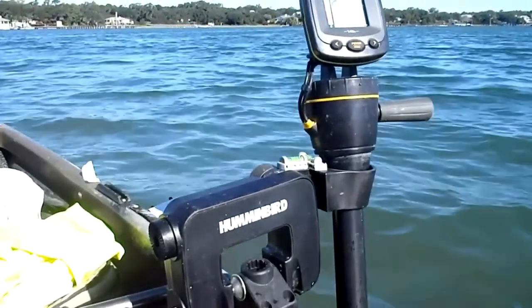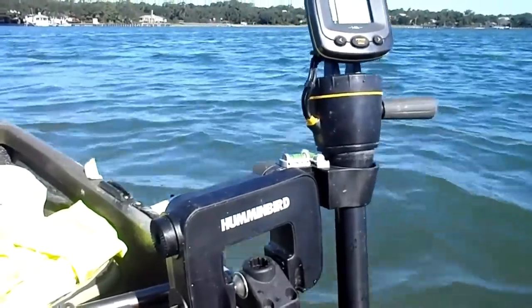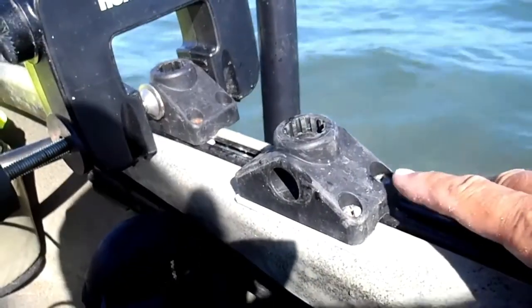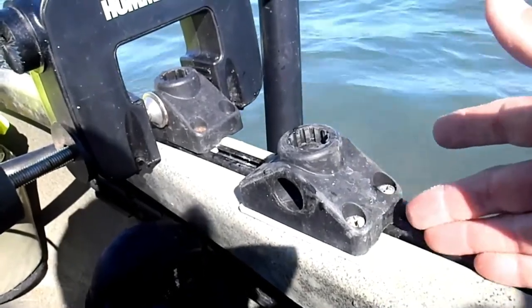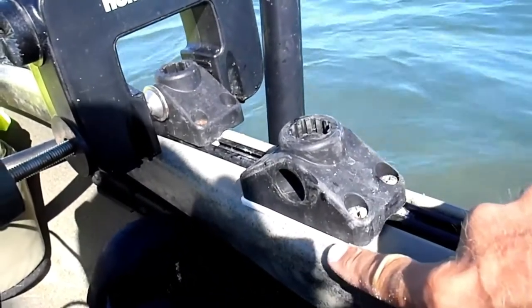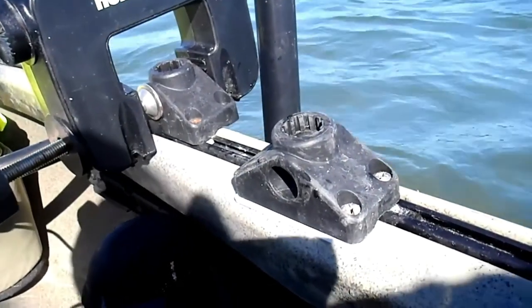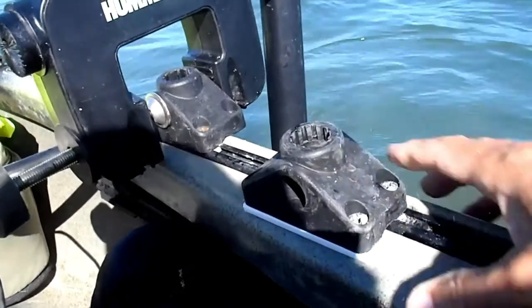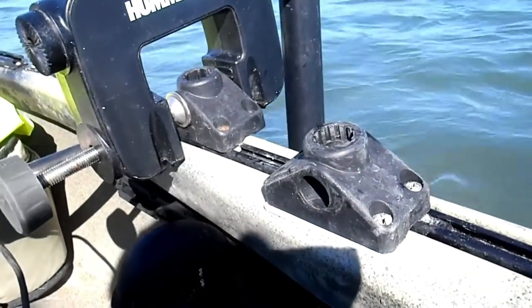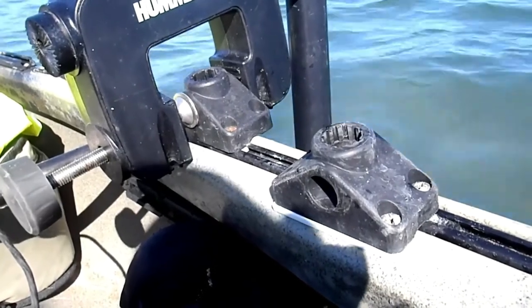What I had to do was put the mount on with the outside along the utility track, and put a piece of PVC underneath the inside set of screws. This stabilizes it a lot more than the other mount that you can see to the left of the picture.